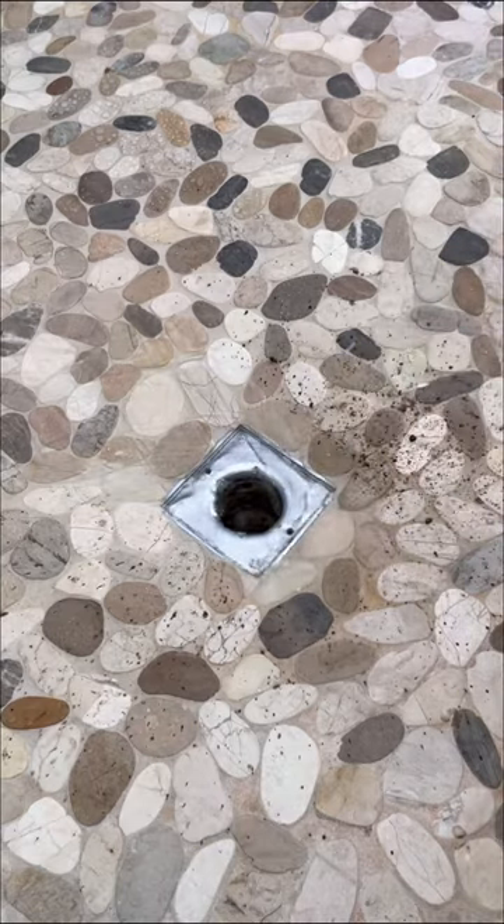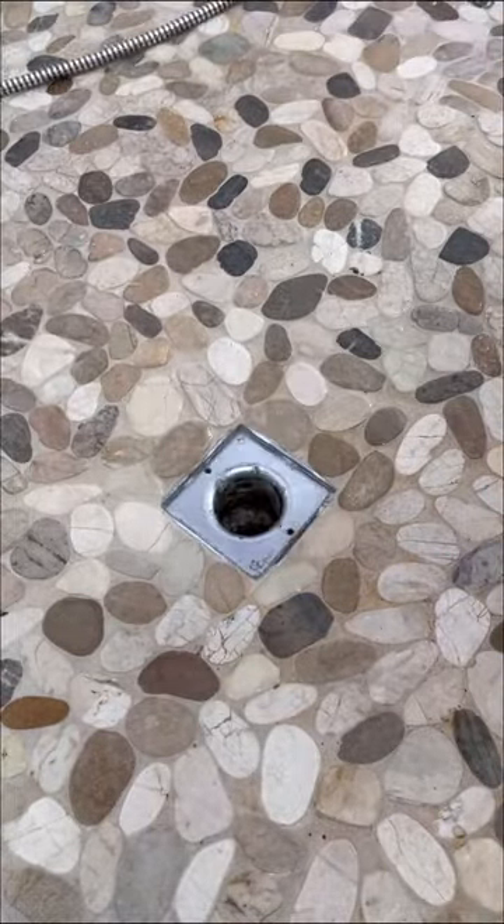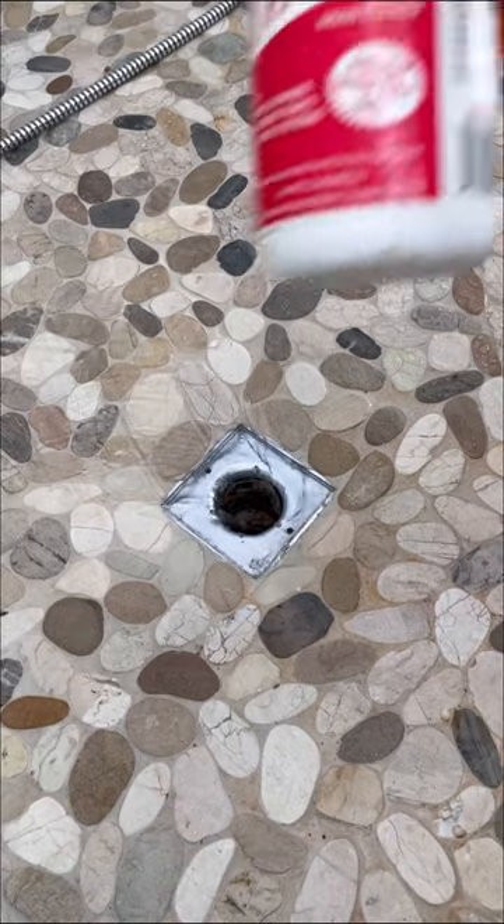By the way, if you're wanting to find out what this drain looks like afterwards, stick around till the end of the video. Every now and then on drains that were this bad, once I've snaked the line and cleared everything out, I'll follow up with some drain cleaner.